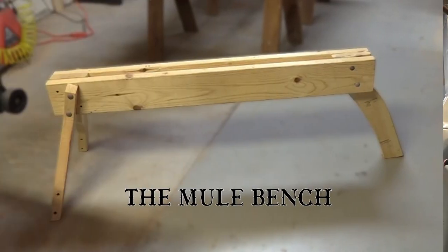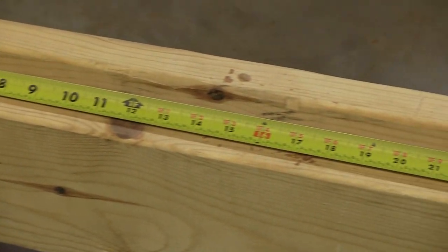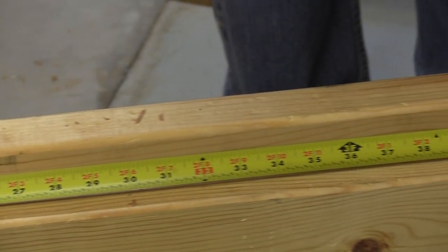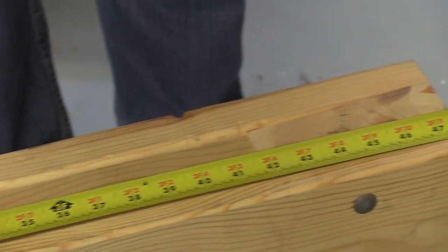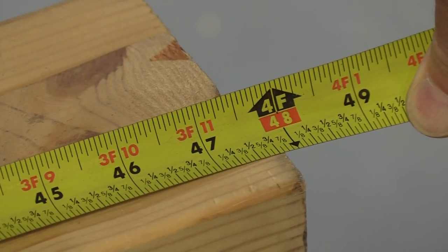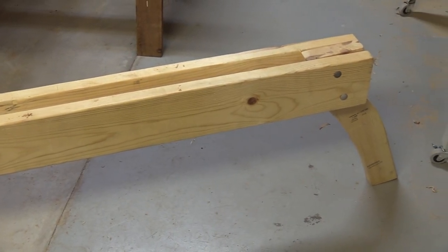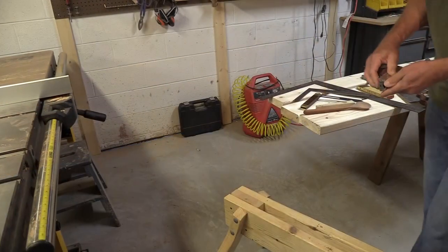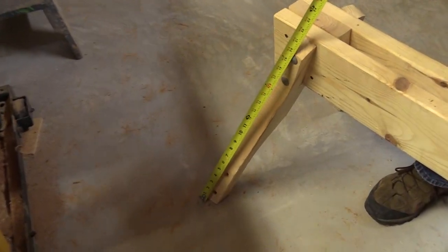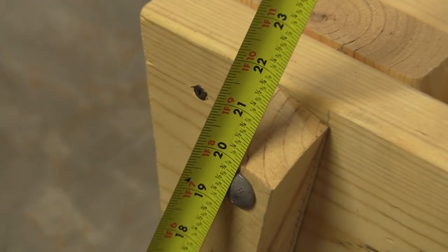To start our build we're going to work on the bench first. My bench is four feet long — the lumber was eight feet long and I just cut the 2x6 in half, which seemed like a reasonable length. To determine the height of the mule I literally stacked up boards and sat on them so that my legs were parallel to the floor. I'm six foot one, so that's how I determined the leg length. If you're shorter you may want to trim that down, but I'll show you how to do that later.